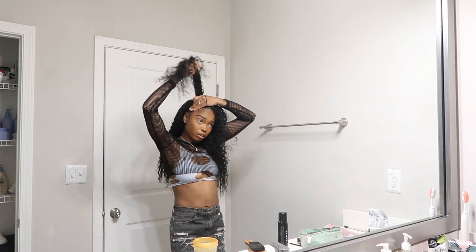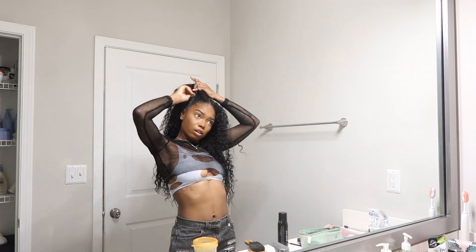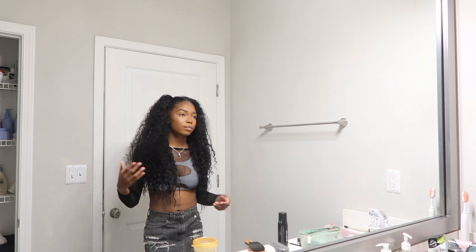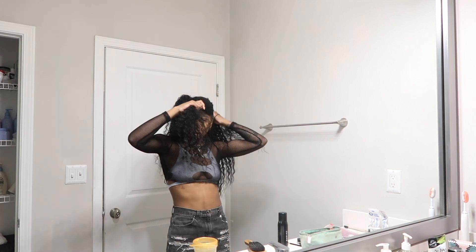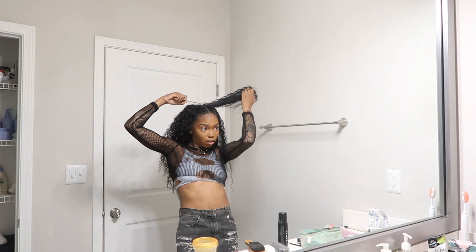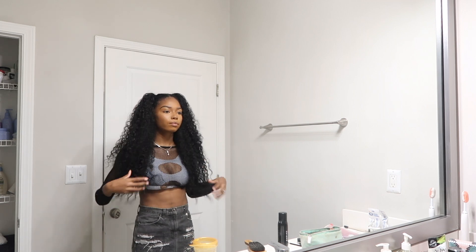The only thing about this hairstyle is I always get my hair caught in the process of trying to do the ponytail and it freaking hurts. My arms are tired, my shirt keeps coming up — okay let's try this again. My arm is burning! Okay, okay, woo — it doesn't look bad though.